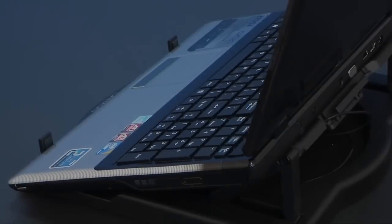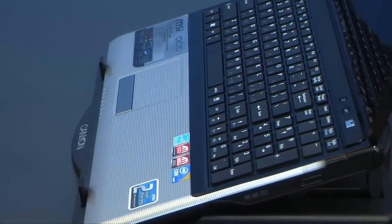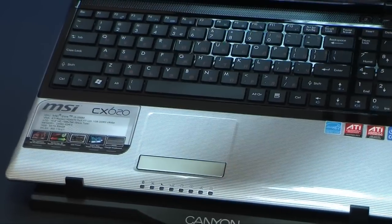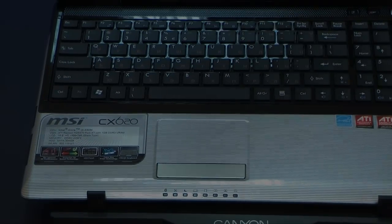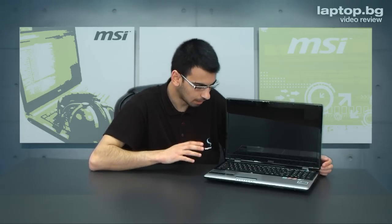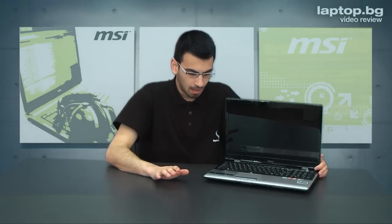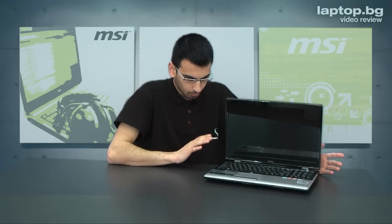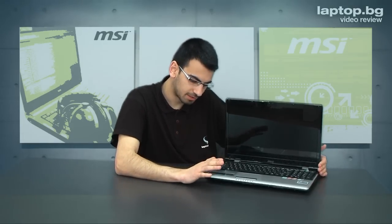But first of all I would like to talk about the keyboard. The keyboard is now renewed from MSI — we have this island type of keyboard with separated keys. It's very easy to work with this kind of keyboard; fewer typing errors are possible here, and a number pad is also included.